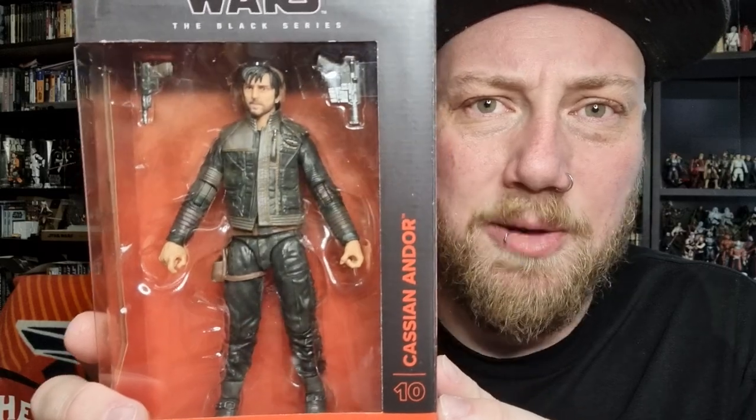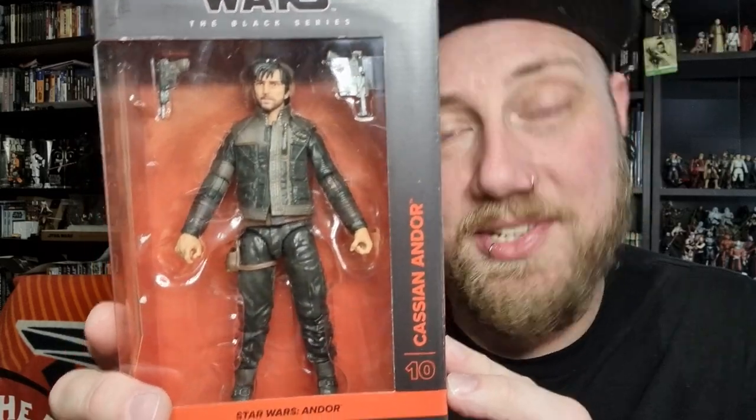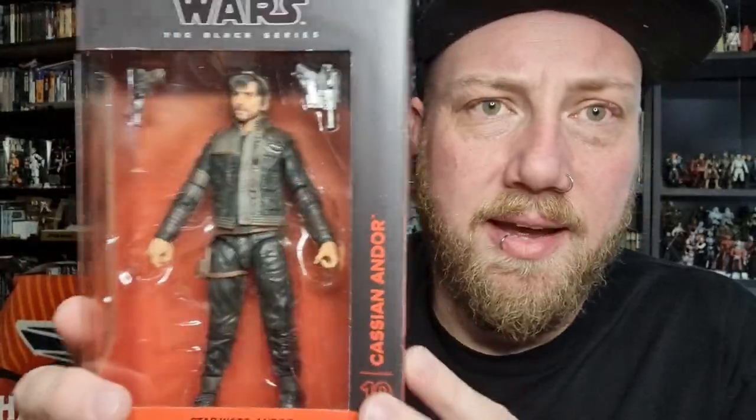It is based on his appearance right at the start of Rogue One on the Ring of Kafreen. The fact that this is revealed to be in Andor means we're going to really link up with Rogue One — season two of Andor is going to finish the series and bleed straight into Rogue One. This is a great looking Cassian, and it's going to take a lot to tempt me to grab the head sculpt off this one and swap it onto the old Cassian, because this one looks absolutely fantastic.